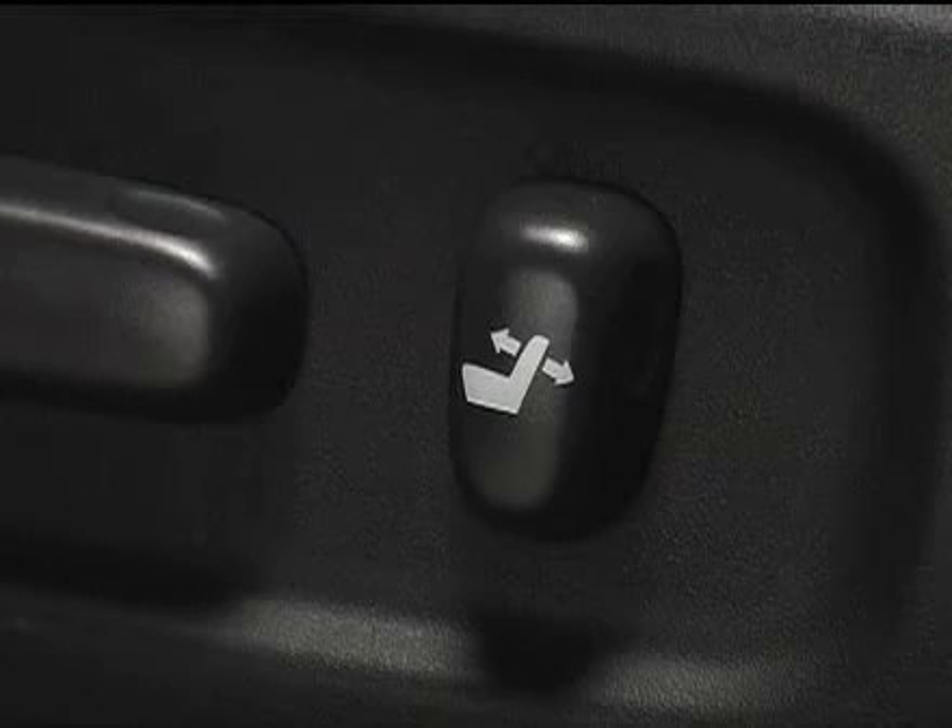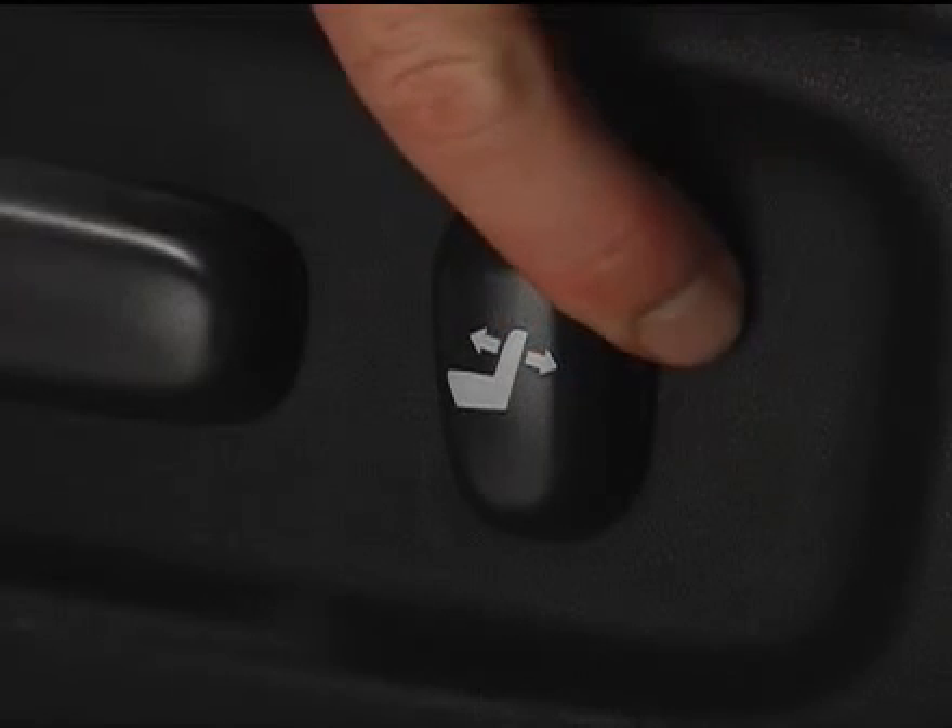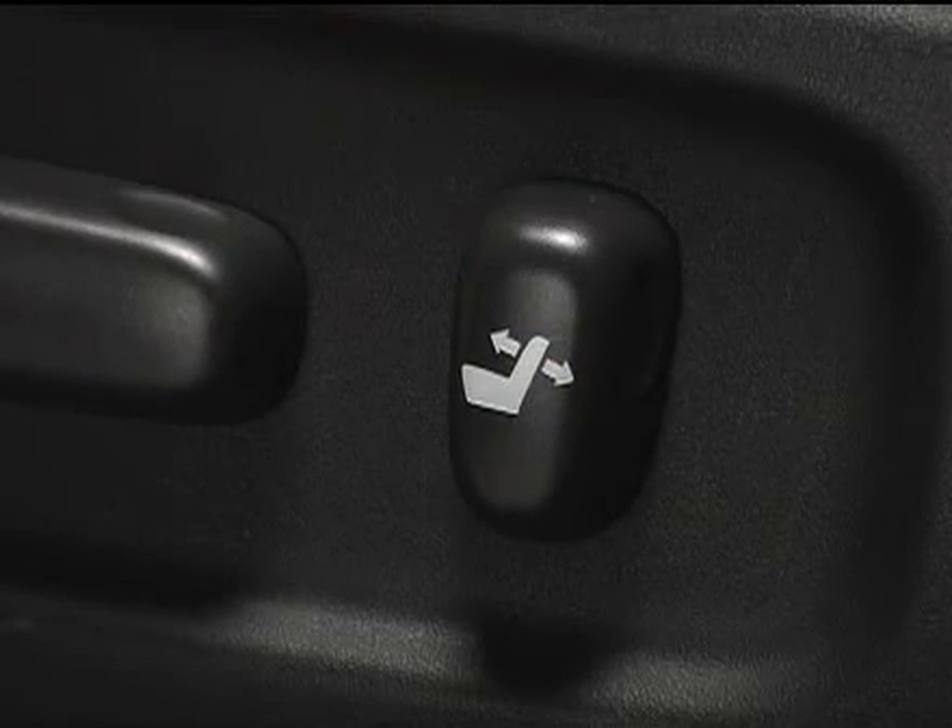To adjust the seat back angle of the driver's seat, move the control switch forward or backward and release it once it reaches the desired position.